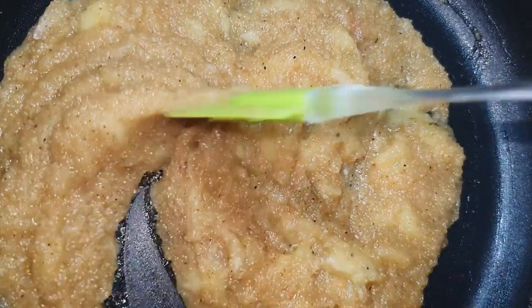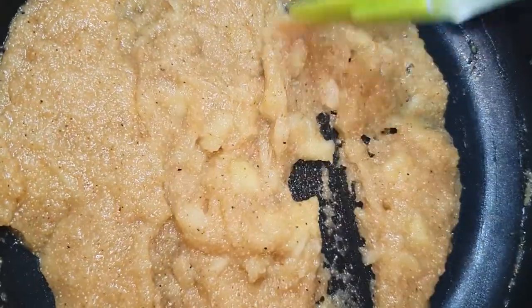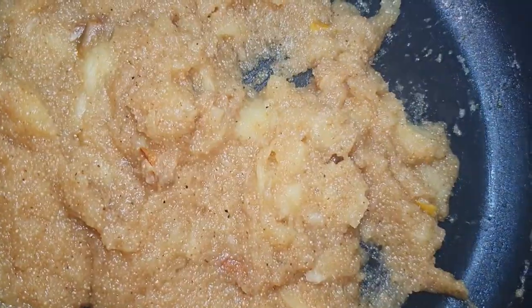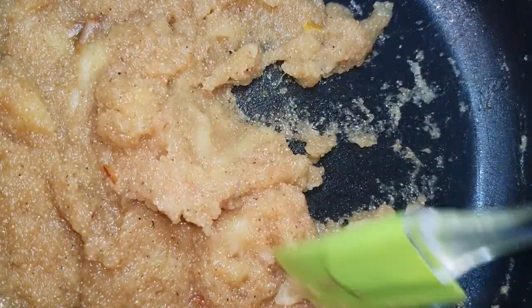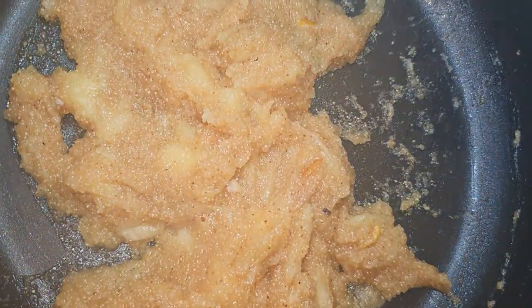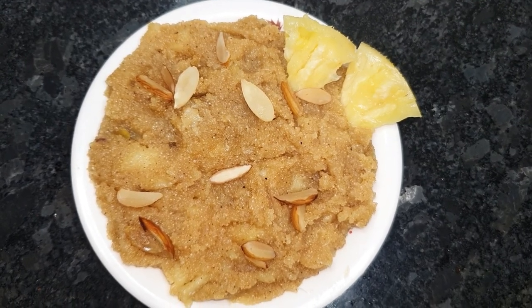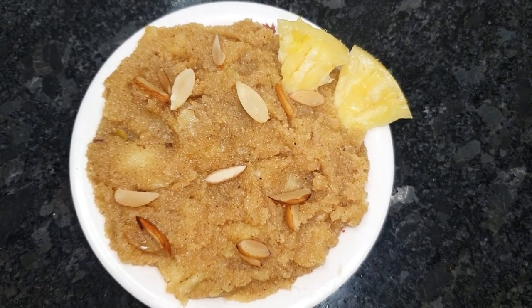Now we let it cook well and absorb everything. We will finish it well. We can add some pineapple pieces on the side for garnish.